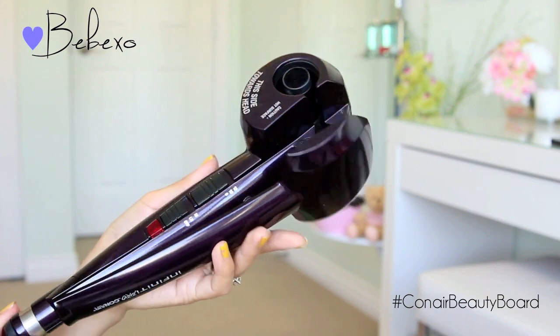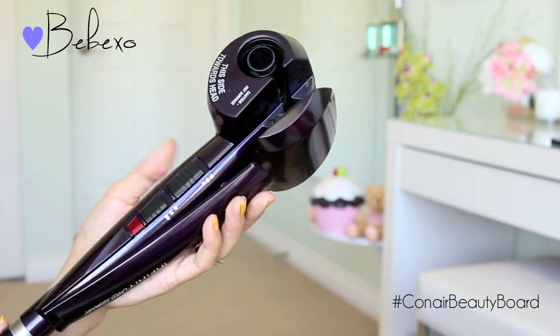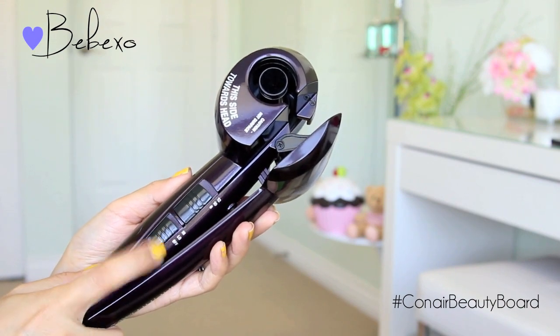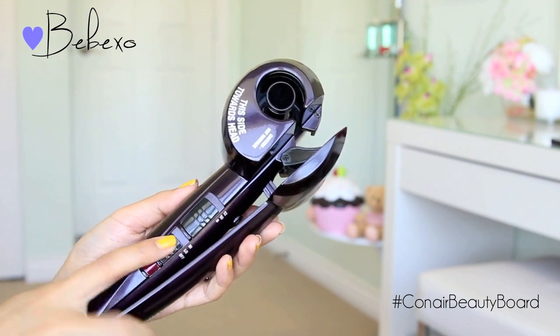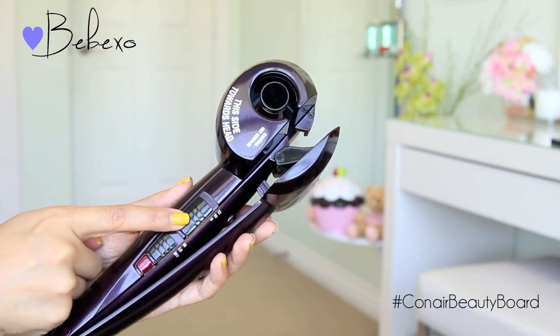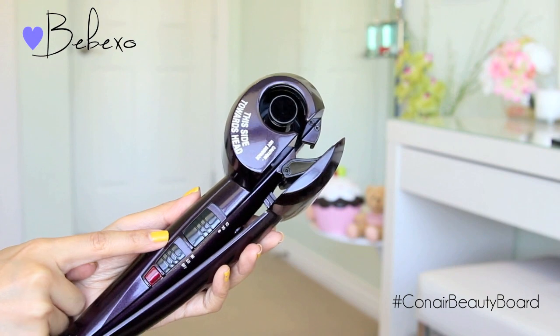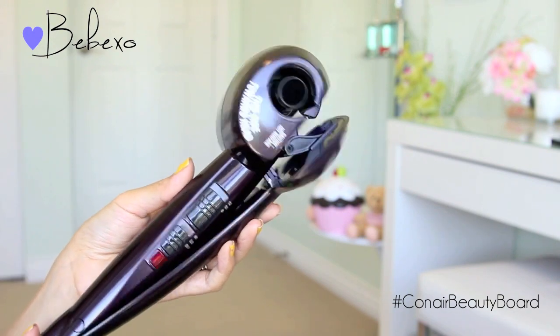This is the Curl Secret by Conair. This curl styler has an automatic curl chamber that does all the work for you. To turn it on, you basically select a heat setting — there are two heat levels as well as three timer settings. I usually set it on the lowest time, which is eight seconds, and I set it to the highest heat level.